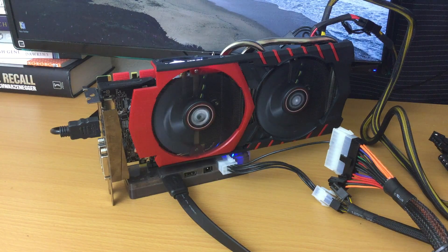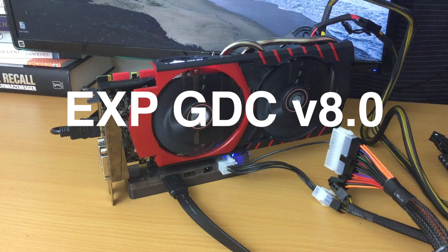What's up guys? So I recently bought this external graphics card adapter, and it's given my laptop a real nice performance boost, so I wanted to share my experience with it.